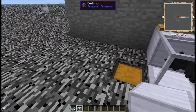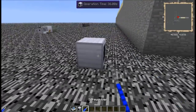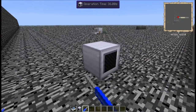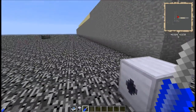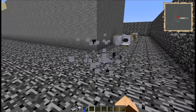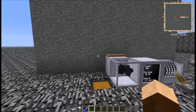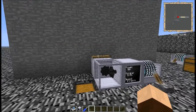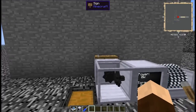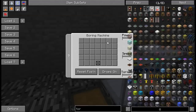When you place the Boring Machine down, using a screwdriver it will turn in any of the four main directions, but it does not go up and down. That's probably because there are other blocks that will be able to dig down, which I will be covering later. Here's the GUI for it — let me show you what's in the book here.